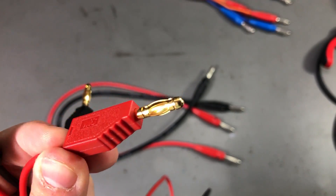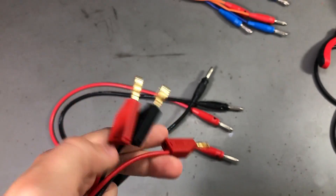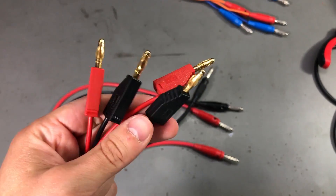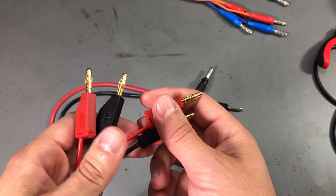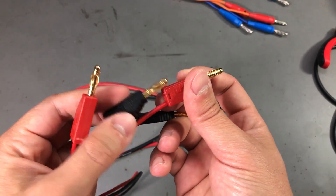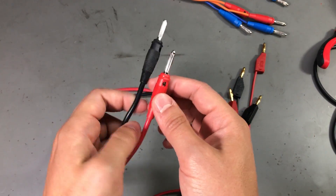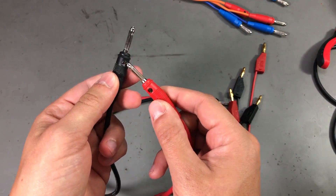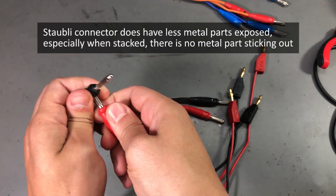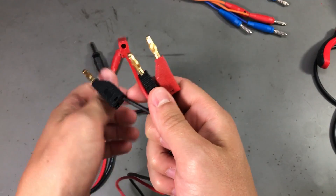So you wouldn't expect these to fail like the cheap Chinese ones. I just wanted to try these out. I don't really see any advantage to them — maybe for those who really need to stack them vertically — but I don't mind the Hirschman type of connector where you stack them like this.